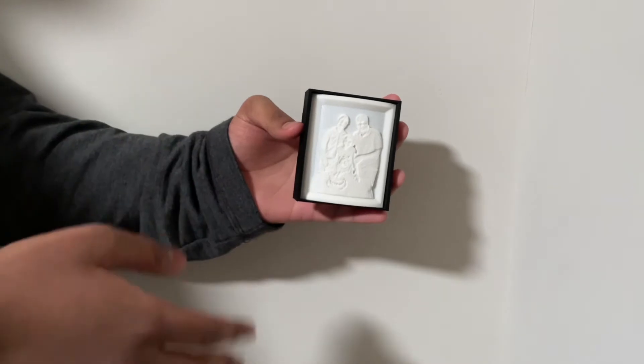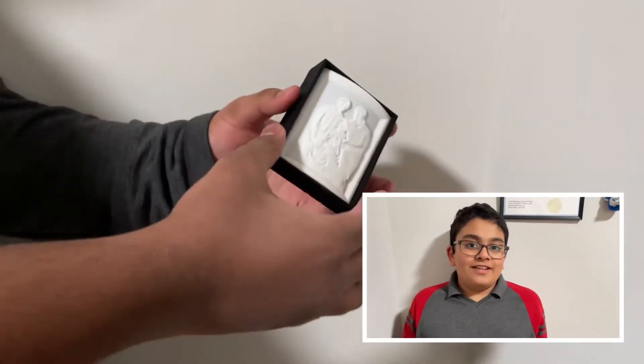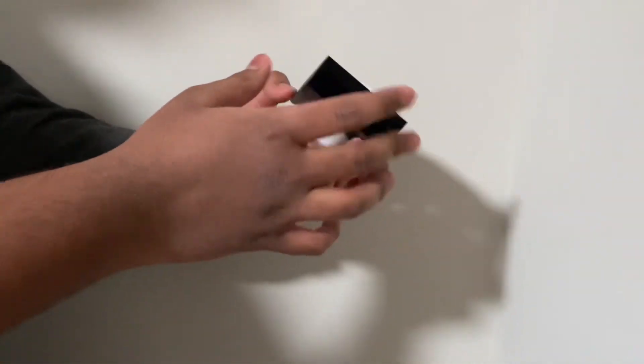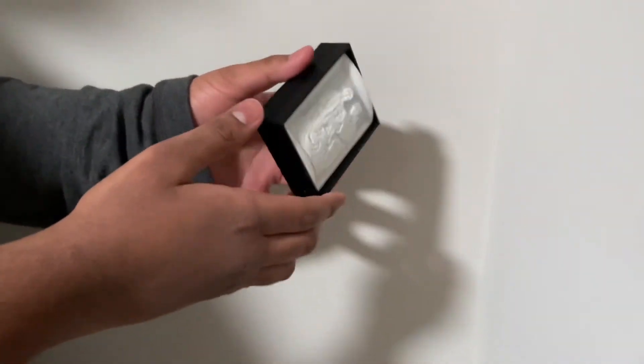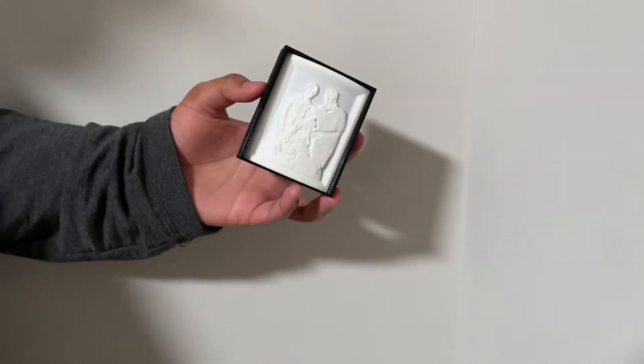The website only created the image part — the white part of the lithophane. We added the black box trim on TinkerCAD and printed them separately, then combined them together.